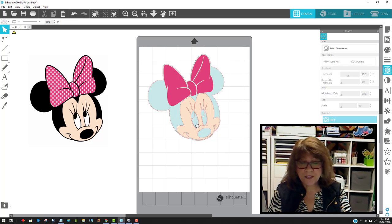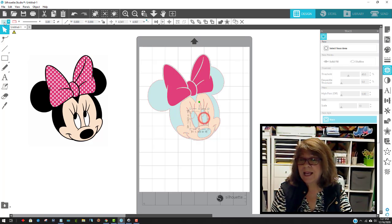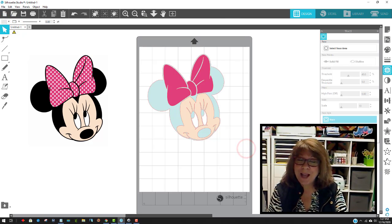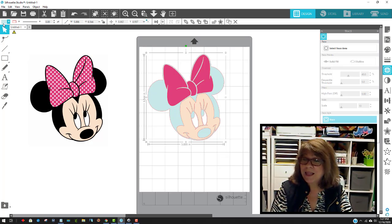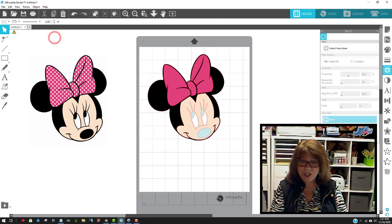Now I'll do the whites of her eyes. I'll click on the white here, hold down my Shift key, click on the other white, and come up to the color swatch area and change it to white. Now I'm going to click on the outermost edge — I know I got it because it's a box all the way around. The outermost color is that light color I chose in the beginning. Now I've selected it again, so I'm going to make it black. And look at that — look how she's looking!